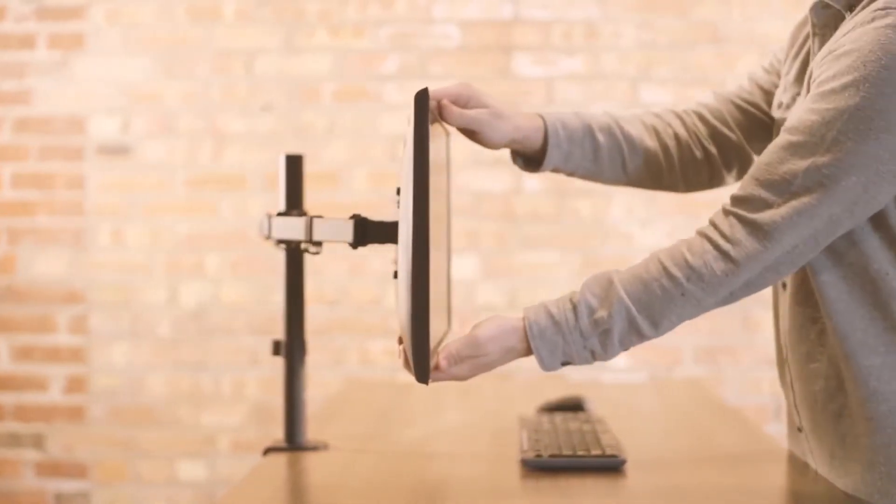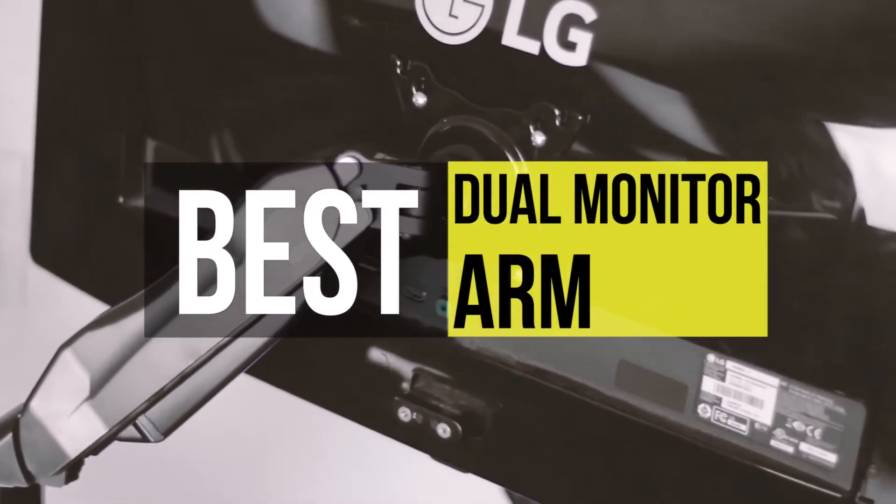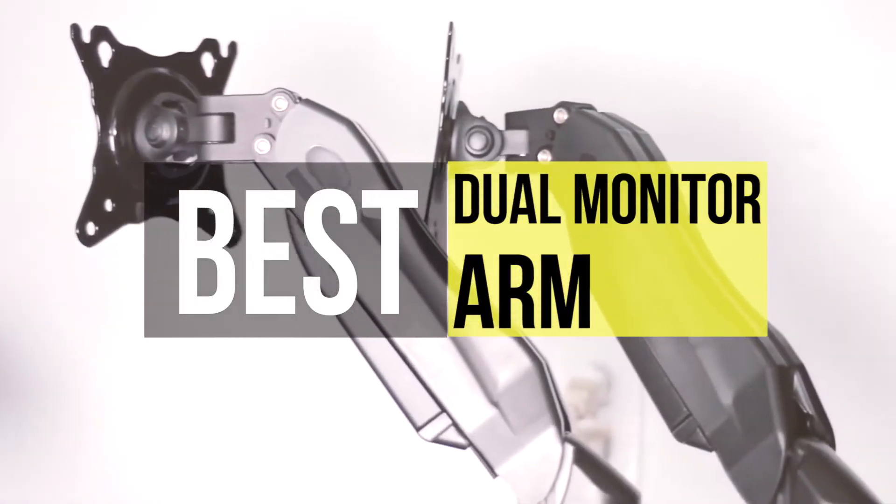Hello guys, welcome back to our channel. In this video, we've listed the top 6 best dual monitor arms in 2021 to help you find the right one for your needs and budget. So let's get started.